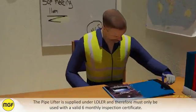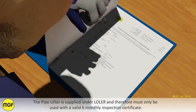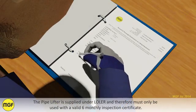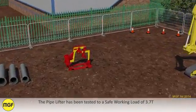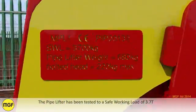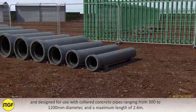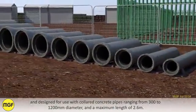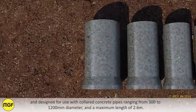The pipelifter is supplied under LOLER and therefore must only be used with a valid 6-monthly inspection certificate. The pipelifter has been tested to a safe working load of 3.7 tonnes and designed for use with collared concrete pipes ranging from 300mm to 1200mm diameter and a maximum length of 2.6 metres.